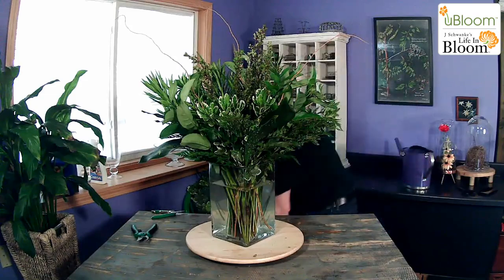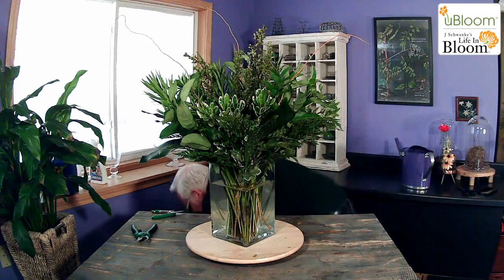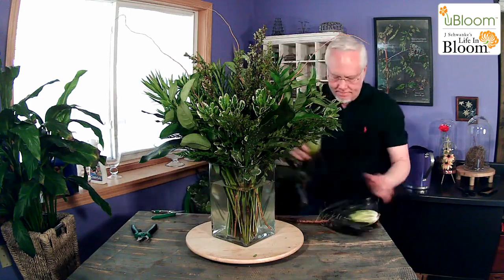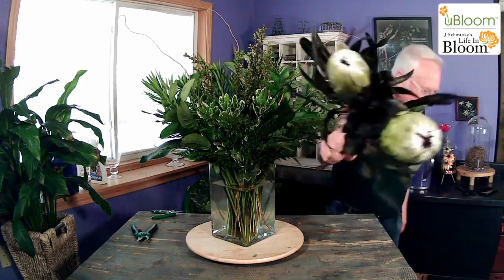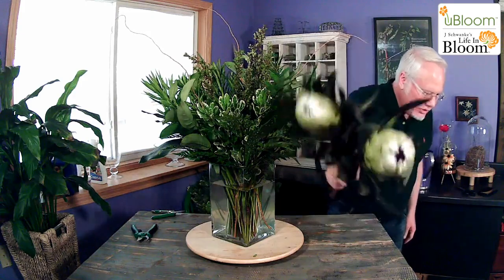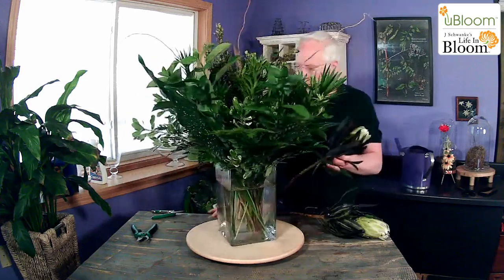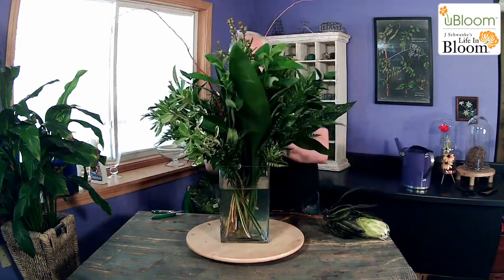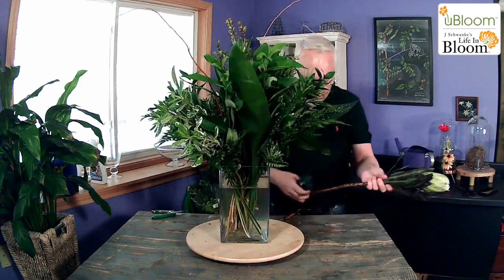Now, what if we wanted to add a few flowers to this? I have a perfect solution. When I went to the flower cellar this week, they had green mink protea — aren't those incredible? I'm going to add those to my bouquet. Because I'm adding protea and they have a fuzzy stem, I'm going to add two of my CVBN tablets — the CVBN tablets from our friends at Chrysal — little time-release chlorine tablets that are going to keep the water clear and prevent bacteria growth. Those fuzzy stems could cause some bacteria growth inside there.